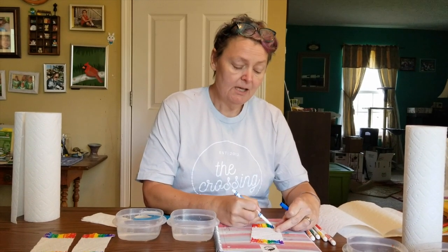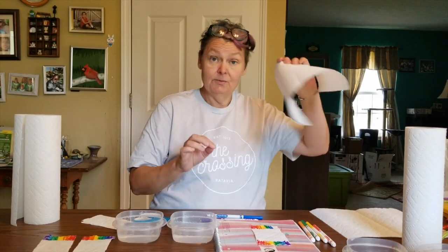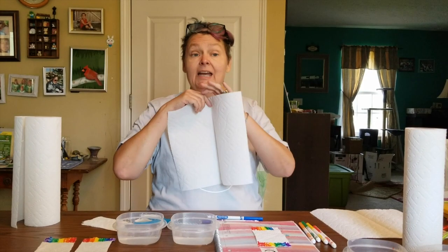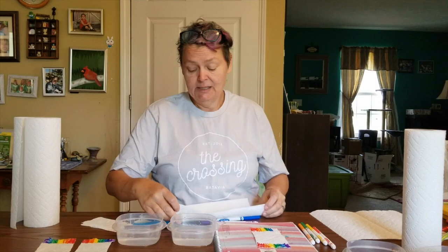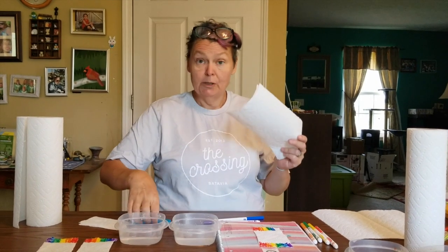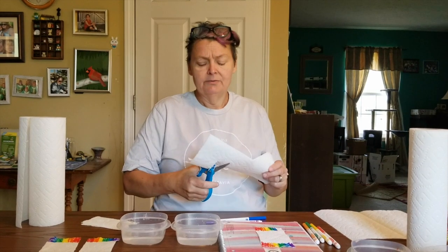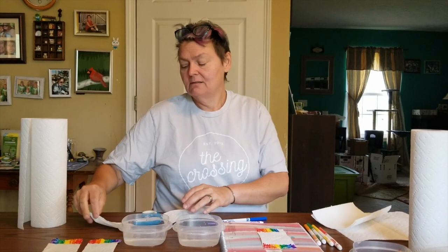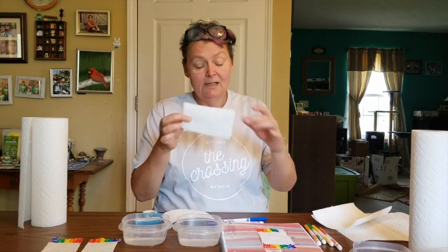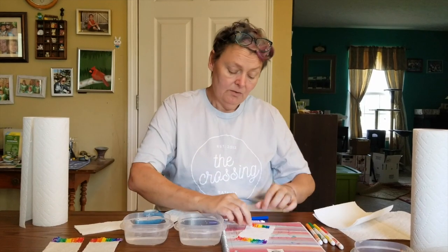So today we're making a rainbow, and you can show your friends how to do this. Take your piece of paper towel — it needs to be cut down the middle, and then have somebody help you cut strips. You'll probably get four or so out of each side.